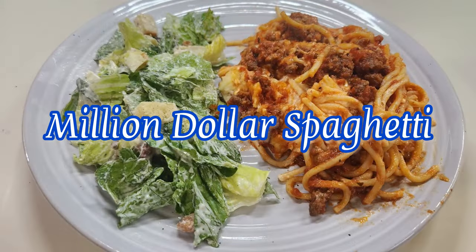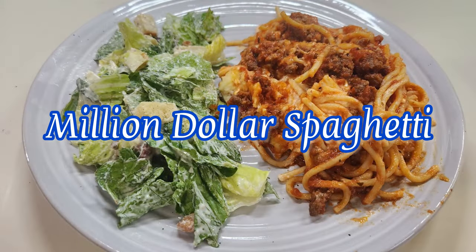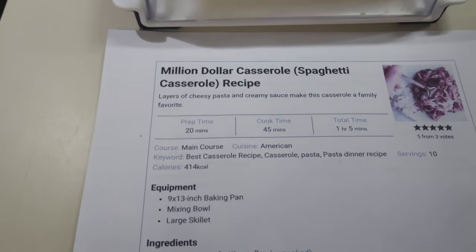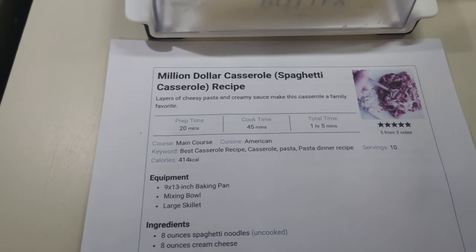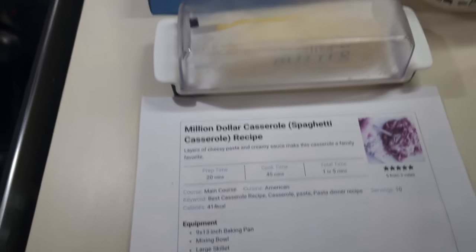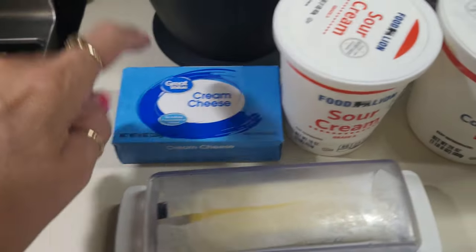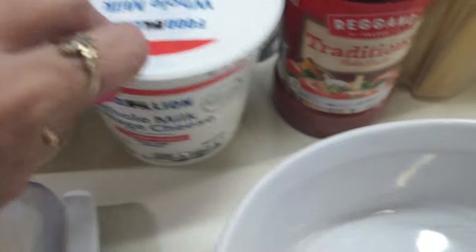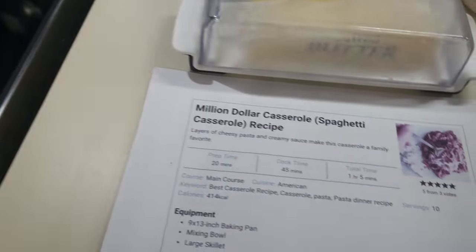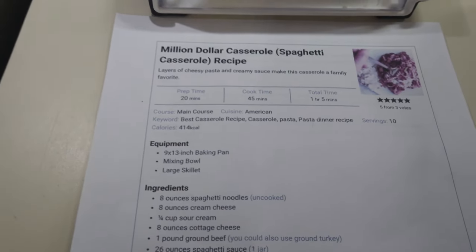We're gonna make a million dollar casserole — basically it's a spaghetti casserole. I may add and tweak a few things as you know I do. I've got some butter, cream cheese, sour cream, some cottage cheese, some spaghetti sauce, some spaghetti, some sharp cheddar and a little mozzarella, and of course the star of the show: hamburger meat. I may put some Italian seasoning in, some garlic salt or something to rev it up a little bit.